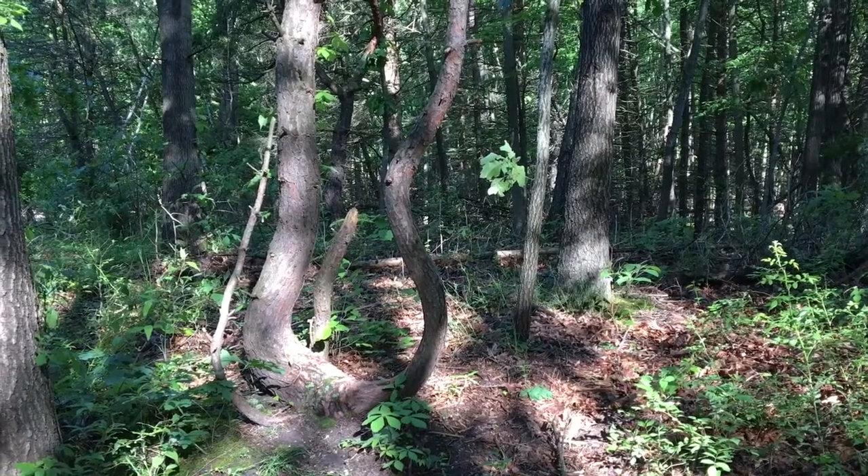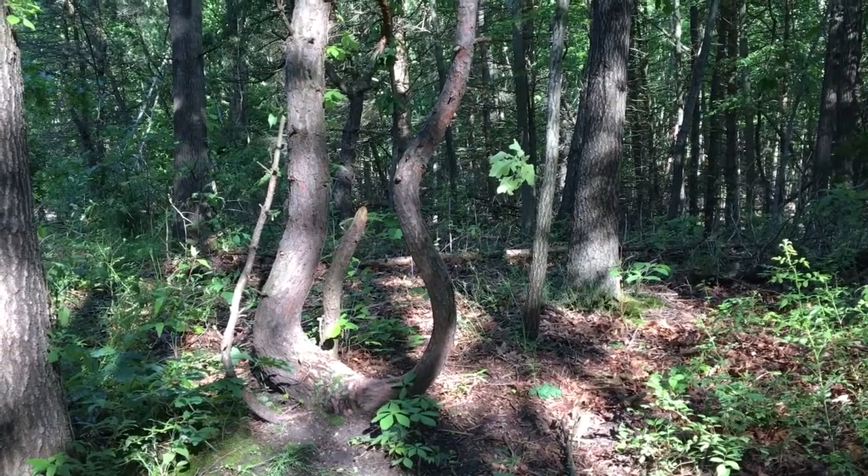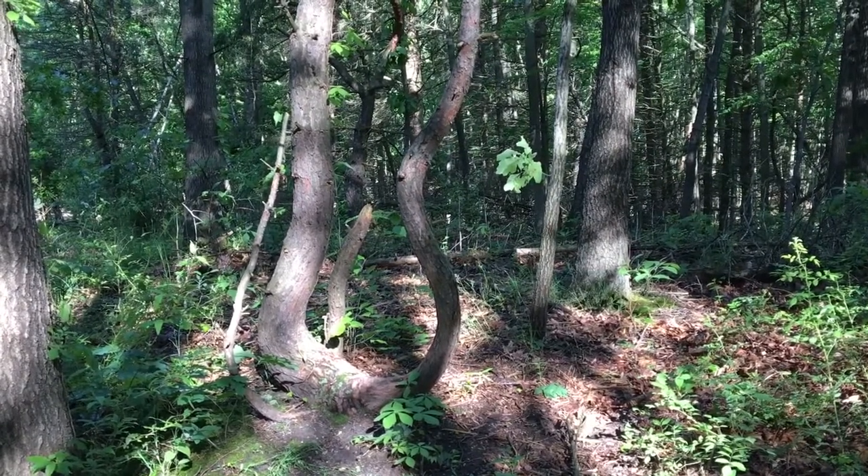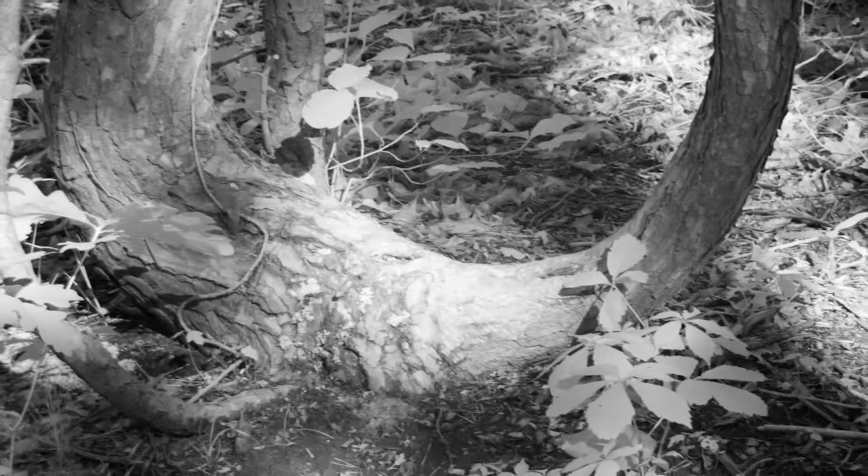When you're taking pictures of trees or plants, focus on what makes them unique. For this tree, I'm going to want to capture the base of it. I don't necessarily need to shoot the top of the tree or higher up — just focused on the base, because that's what makes it unique. And fortunately, there's some light on it as well.